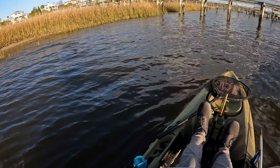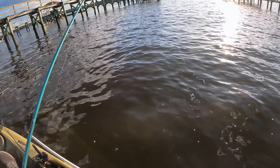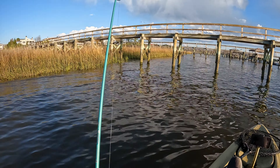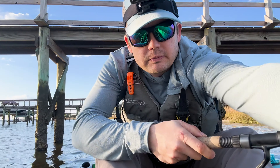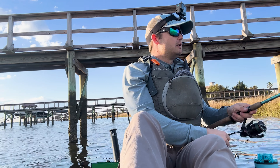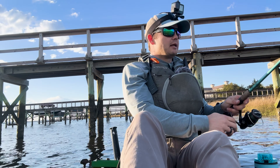There we go — there's a big red right there. Dang it! I said I'd just keep hitting this grass line and I'd hook into one. I had a solid thump, set the hook, and it just kind of came out.